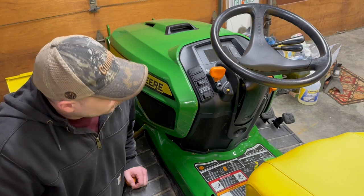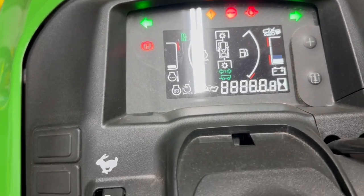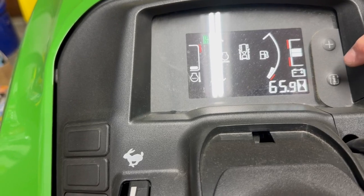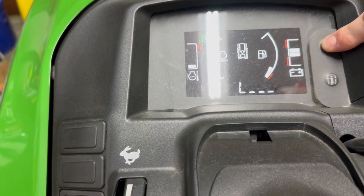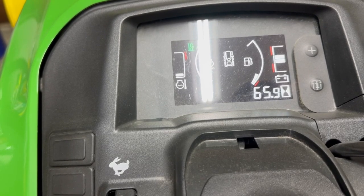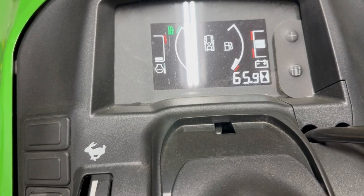Now I'm going to show you a little bit of control on the LCD display. You don't have too much control over really anything other than you can change the brightness. To do that, you just push this little info button and then the plus button to change the brightness of the display. It'd be cool if you could change it to show RPM or other data — you do have the RPM gauge on the sides, but it'd be nice to see the actual number. It's a pretty nice display nonetheless.